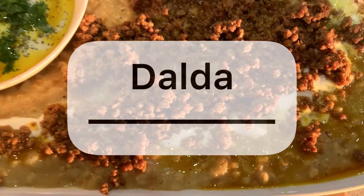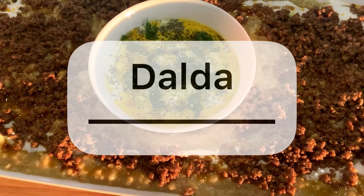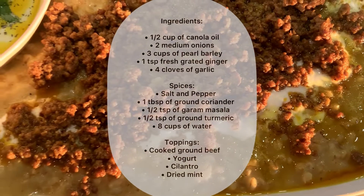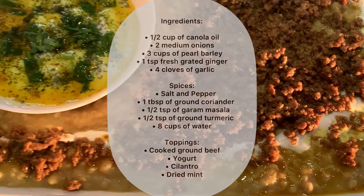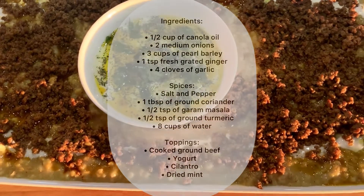Hi everyone and welcome back to Dunia Food Diaries. Today we'll be making an authentic Afghan comfort food called dalda. The main ingredient used in dalda is barley. We will also top it off with some ground beef, yogurt and chopped cilantro. Stay tuned for the recipe.